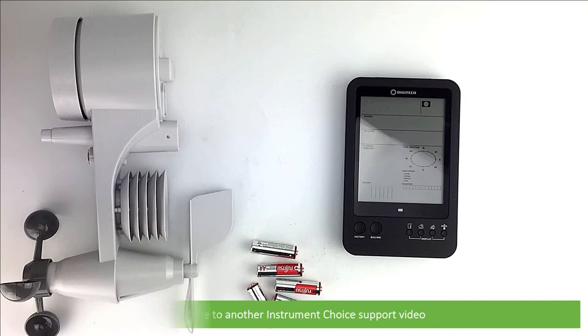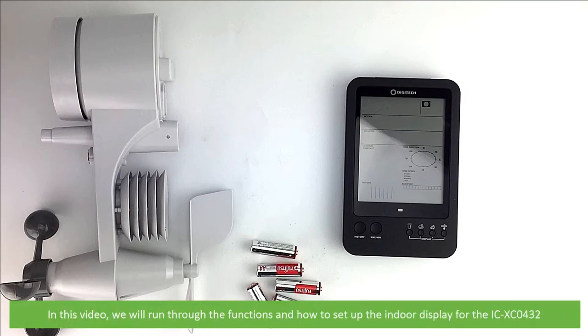Hi and welcome to another Instrument Choice support video. In this video we'll run through the functions and how to set up the indoor display for the ICXC0432.